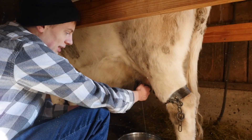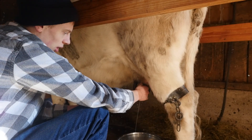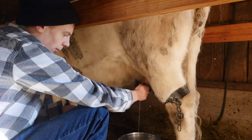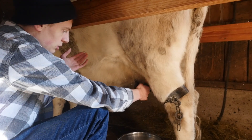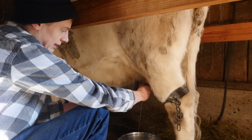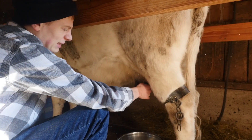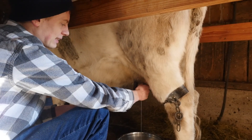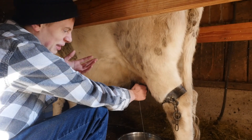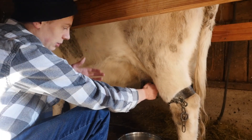However, once you stop producing lactase, that lactose just builds up in your small intestine. The concentration of lactose in your small intestine actually causes water to seep in from the surrounding tissue. Then the undigested lactose continues down through your small intestine into your large intestine, where it gets eaten by bacteria. The bacteria eat it and burp up different gases like hydrogen, methane, and carbon dioxide, and all that watery and gassy mess comes out your other end as diarrhea.